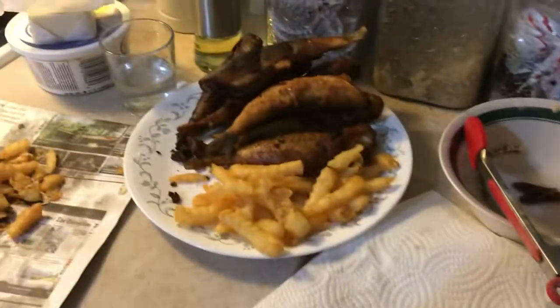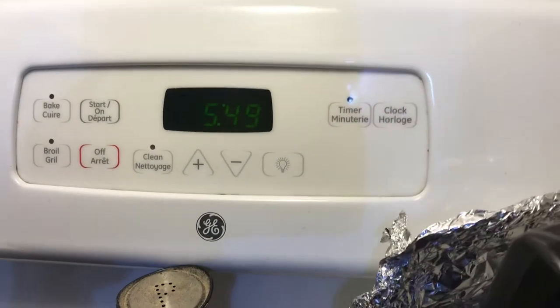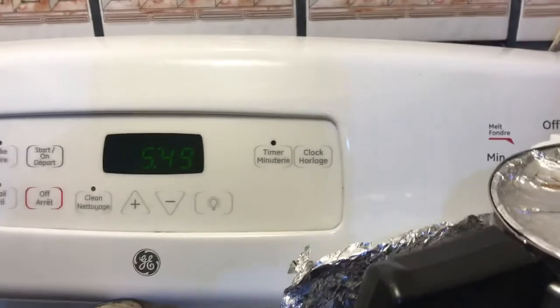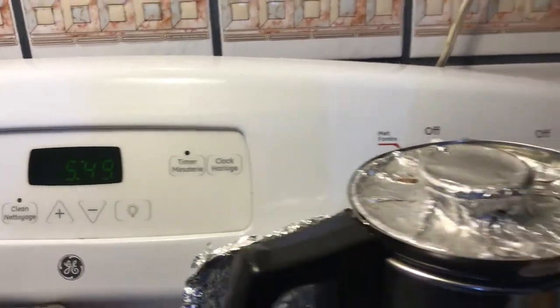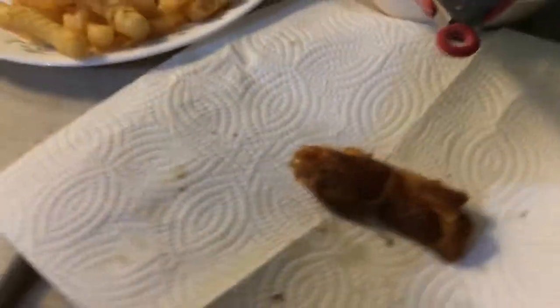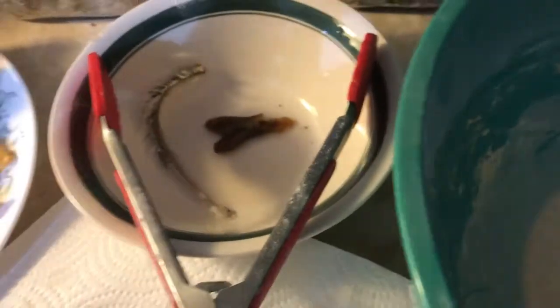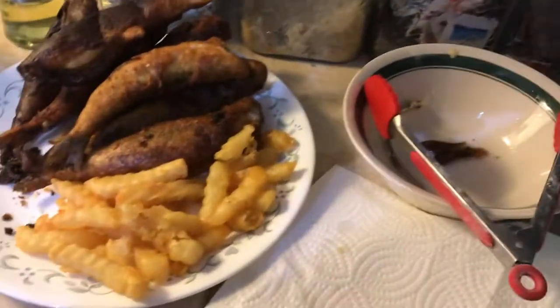Alright folks, it's February 18th 2021 at 5:45 PM here in Cape Breton, Nova Scotia. I'm doing homestyle fish and chips with smelt. I've already gotten into them — can't help myself. Fish and chips homemade is really really good, and I made my batter.